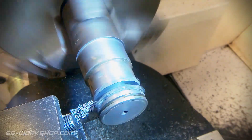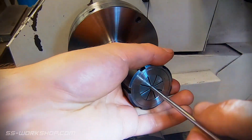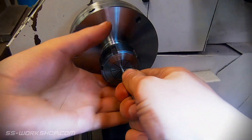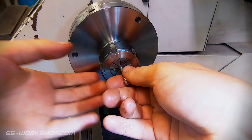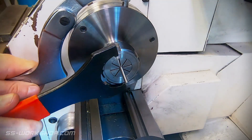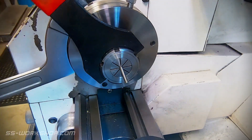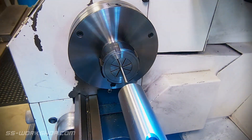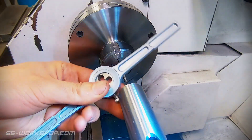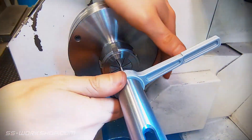With the piston complete I switch my attention to the piston rod. This is made from 4mm stainless steel rod. I've switched from the 3-jaw chuck to an ER32 collet chuck which is better suited to the small diameter. To cut the thread on the piston rod I use a standard thread die with the tailstock to provide support. As I cut the thread I continue to advance the tailstock.